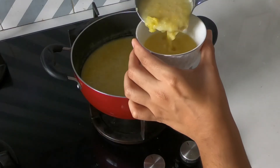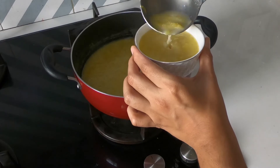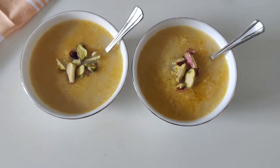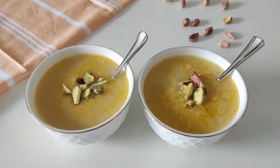Hi guys! Welcome back to my channel. Today we are making Pumpkin Kheer. Kheer is an Indian dessert which is had with a meal. It is really easy to make and has simple ingredients. So let's take a look at how to make it.